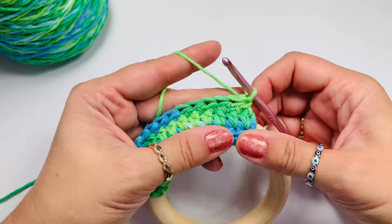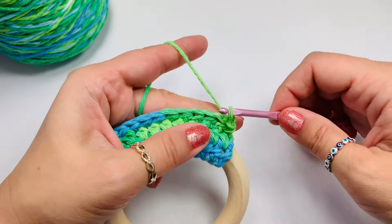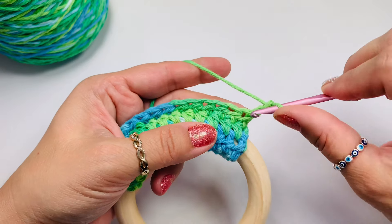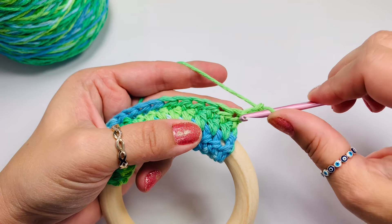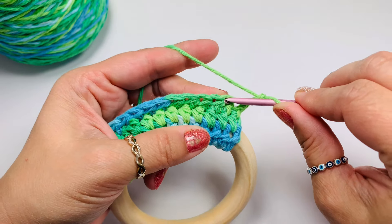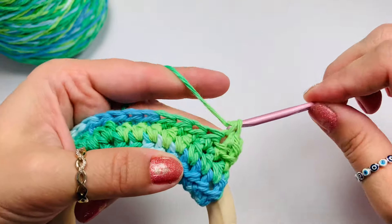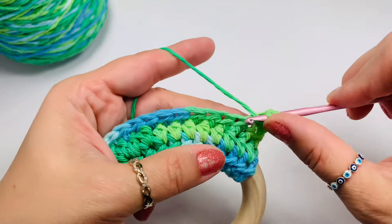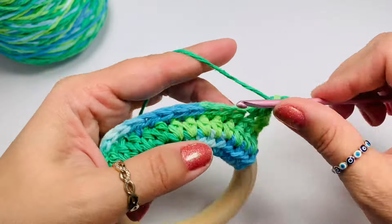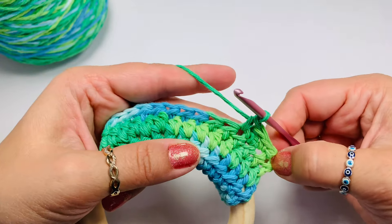Now turn your work and we will start with our lemon peel stitch. We're going to chain two, and this counts as a stitch. We're going to skip that first hole here because it already has a stitch on top. So we'll go into the next hole and do a single crochet, and then we'll have a double crochet, and then a single crochet.